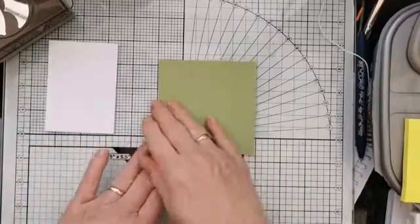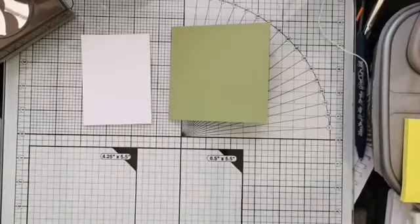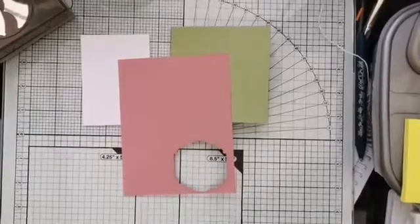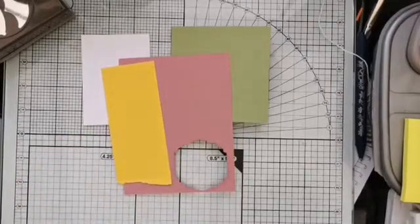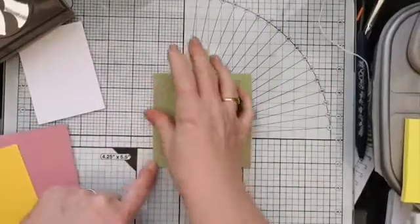So that's our pear pizzazz background. The other things we're going to want are a piece of whisper white to make a tag and for our greeting, then a bit of the rococo rose card — that piece there that's already got a bit punched will be perfect — and a bit of daffodil delight card. That one's looking a little bit battered so I'll file that one in the recycling bin and use this one instead.